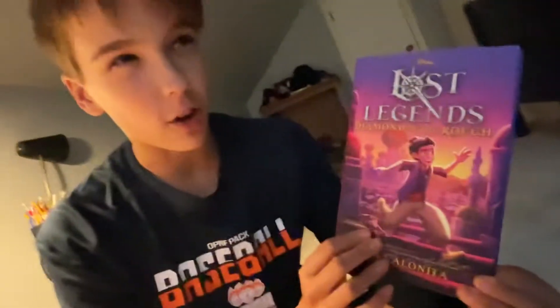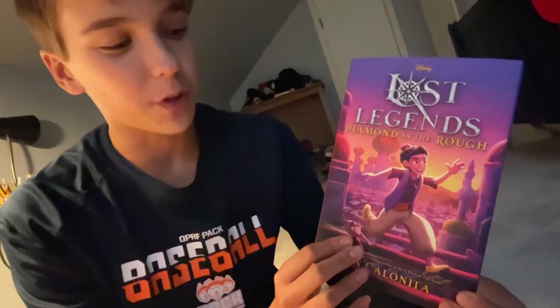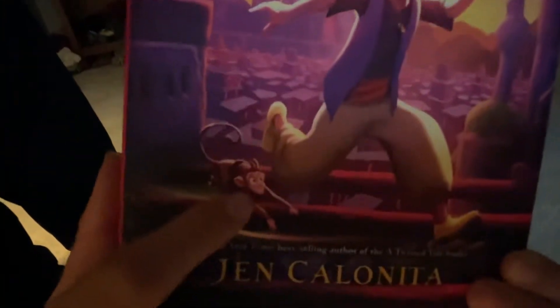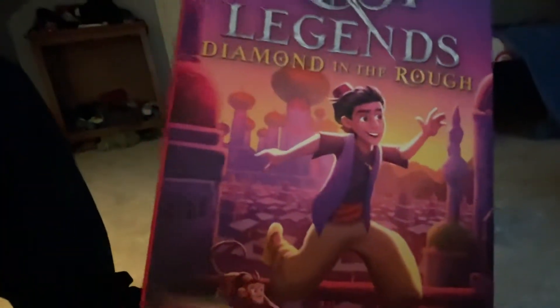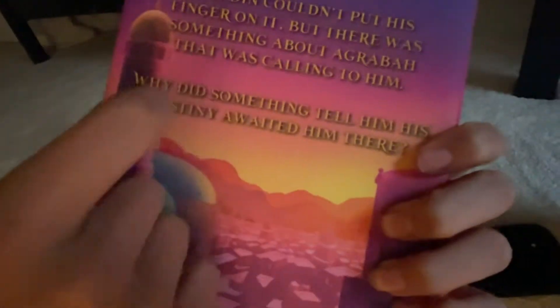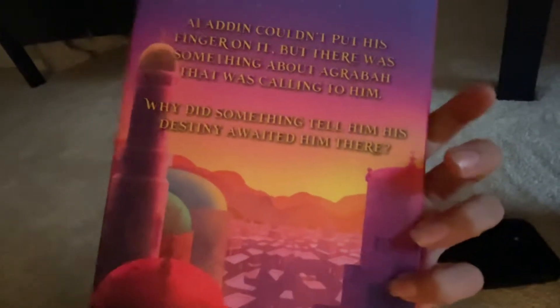I'm probably going to start it tomorrow once I finish the first book in the series. But it just looks gorgeous. I mean, this cover art is amazing. I'm assuming that's Aladdin, and we have his pet monkey in this beautiful Indian village. I really like the purple and pink on this cover — it's super iconic. There's even a quote that says, 'Aladdin couldn't put his finger on it, but there was something about Agrabah that was calling to him.'